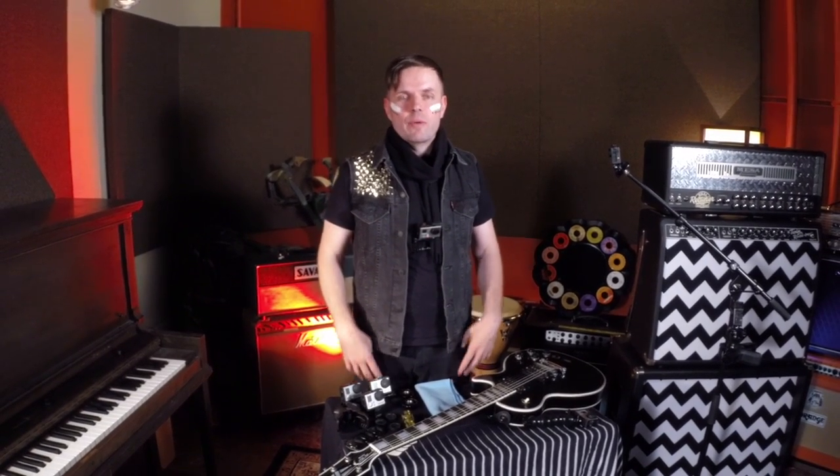Hey everybody, I'm Michael Cobra, the guitarist from Happy Fangs. Today we're going to be showing you a few tips and tricks on how to use the new removable instrument mounts from GoPro Camera.